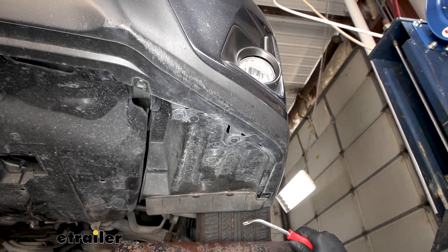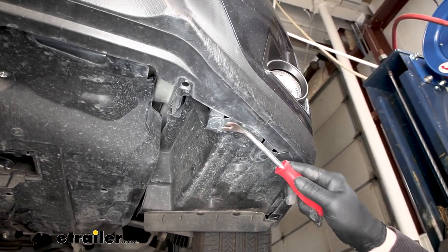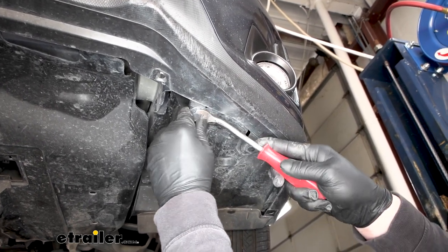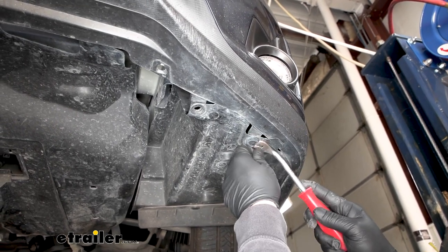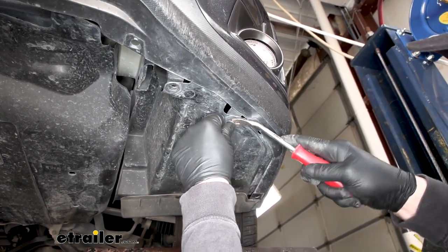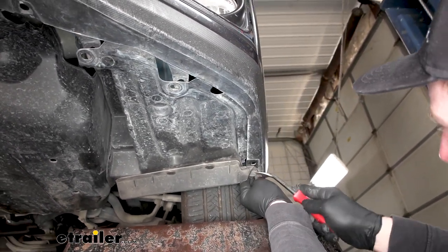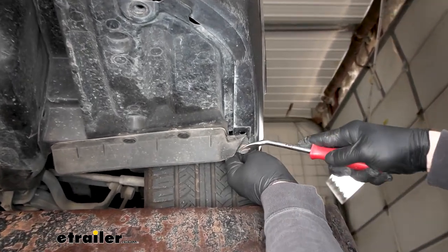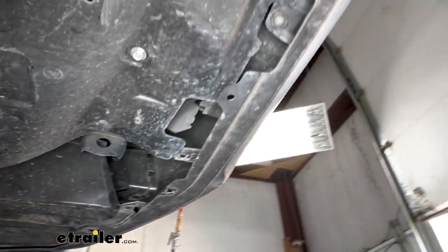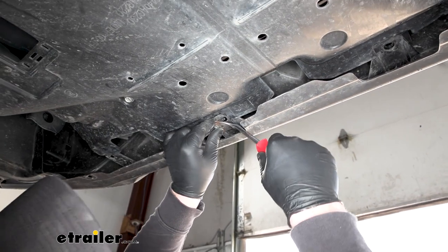Underneath the front of our vehicle, we're going to have a total of eight pushpin type fasteners that we need to pull out — four on each side. Here's going to be three of them. Just like the others, to get these out, just pry down on the head and pull them on out. Sometimes these can be a little difficult — this is where the trim tool really helps since they can get gunked up with dirt and can be kind of tight sometimes. Then the other one is going to be kind of towards the center.